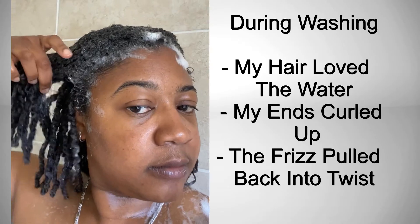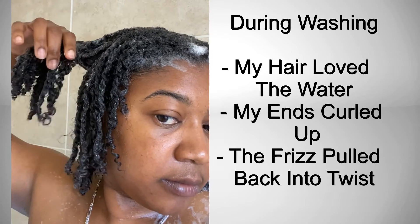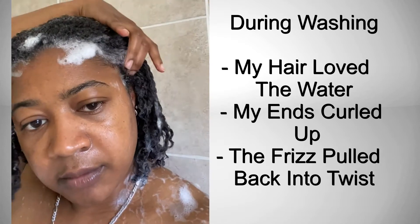I didn't plan on showing you guys me washing my hair, however my hair looks so good that I just had to pull out my phone and do a quick video so you guys can see.